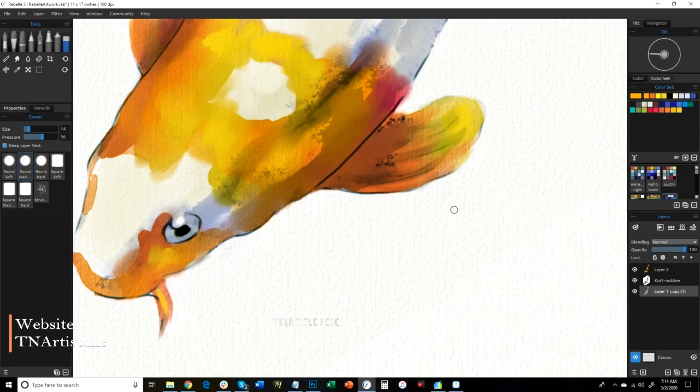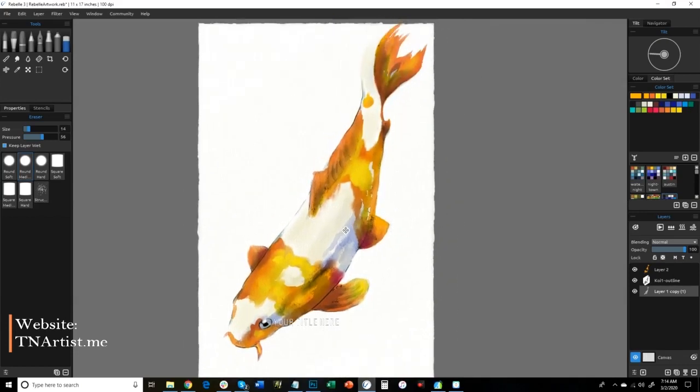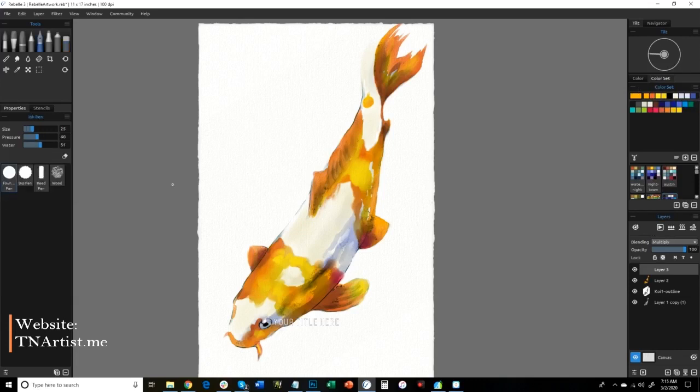Interesting fact which I didn't mention before: any place that you erase actually becomes dry because you're erasing the water from it too. Just glancing overall. Let me bring this down to the ink tool — I'm going to add some lines. I've got a new layer here and I'm going to go in and add in those lines that I was talking about earlier. Let me zoom in real good where I can see everything.